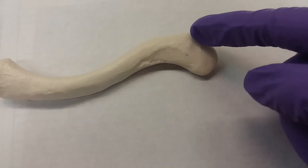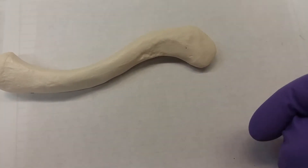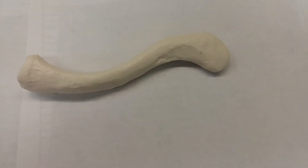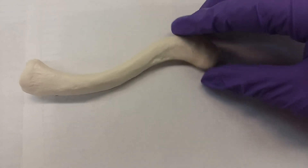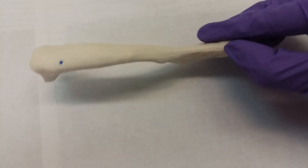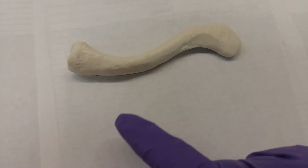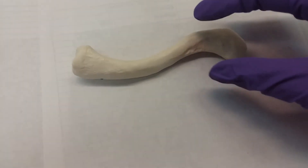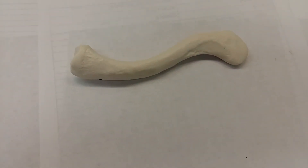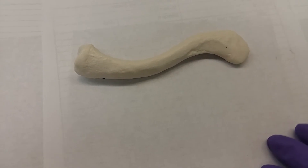Then there is the acromial end, which has this curve — it curves up and around. So when you rub your own collarbone, you're going to notice something poking out. That poking-out section helps with orientation; this piece sits right like this, poking out away from you. The curved end you actually can't really feel — it sits on top of the scapula on the acromion process.